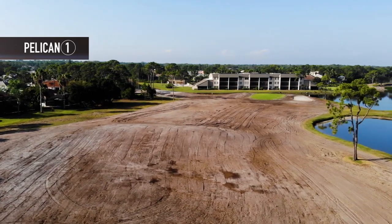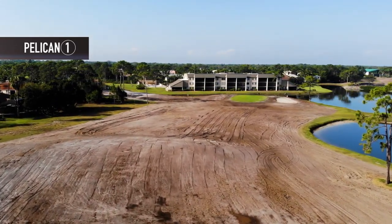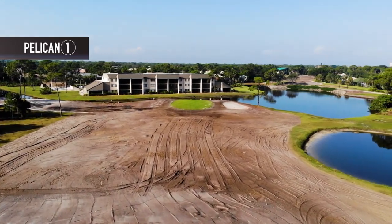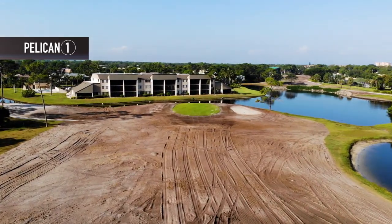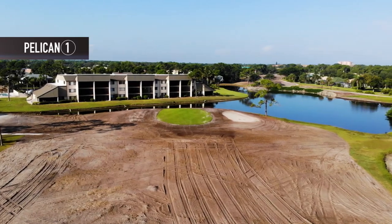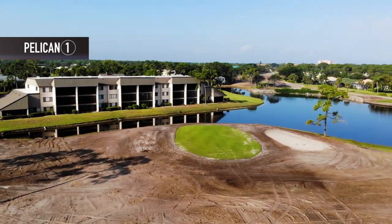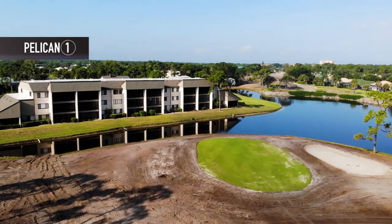Hand crews are used to smooth out areas that the box blade could not get to effectively, including the areas right around the greens. One last treatment to destroy any remaining vegetation will take place before the installation of the grass. The greens will continue to be aerated and fertilized during the entire project.